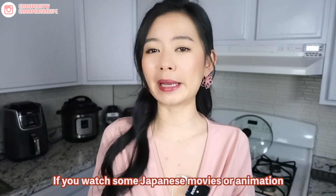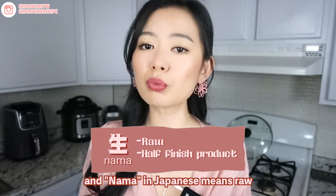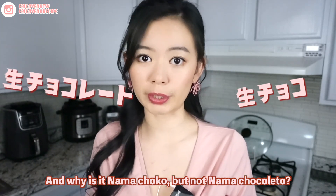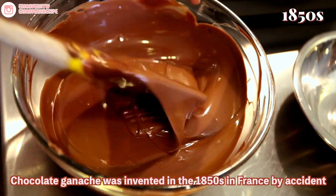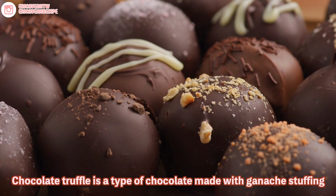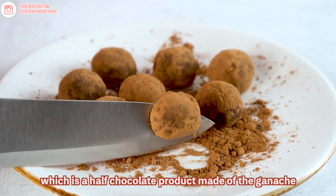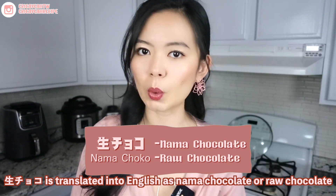If you watch some Japanese movies or animations, you might know that the Japanese call chocolate 'chokkoreto.' Nama in Japanese means raw, or you can also understand it as a half-finished product. Nama chokkoreto in Japanese means chocolate ganache. Chocolate ganache was invented in the 1850s in France by accident and was first used to make chocolate truffle in 1869. Chocolate truffle is a type of chocolate made with ganache stuffing, so that's why the chocolate we're making today is called Nama chokkoreto — a half-chocolate product made out of ganache without the outer hard chocolate shell. Nama chokkoreto is translated into English as nama chocolate or raw chocolate.